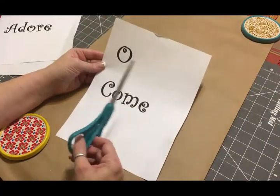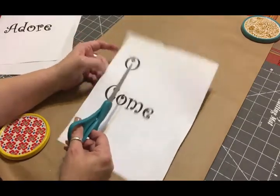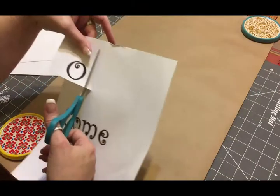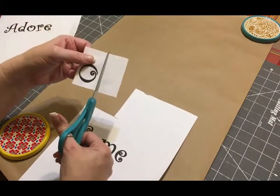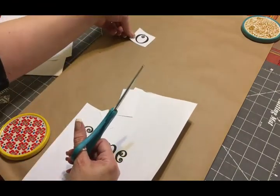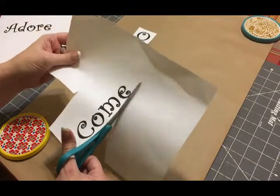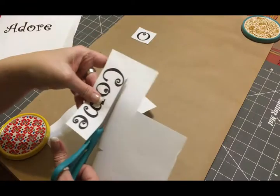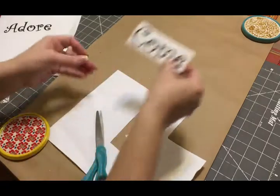If you have a Cricut machine this would be so much easier, but I don't. What you need to do is just cut each of these words out and cut them down to a manageable size, then place them on the butcher paper. I can kind of tell right now that I think my butcher paper is too big — this is the biggest font I could get on my computer.